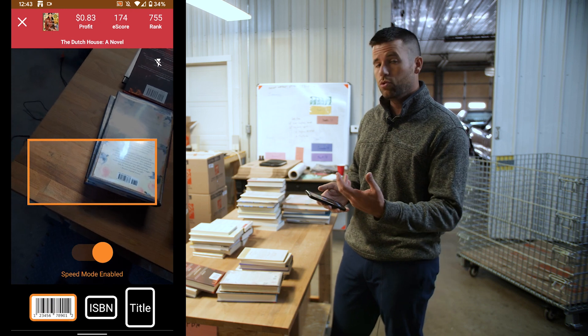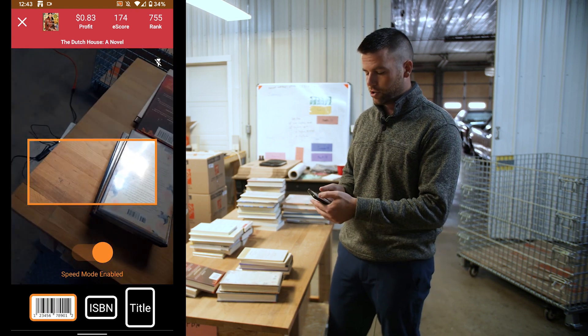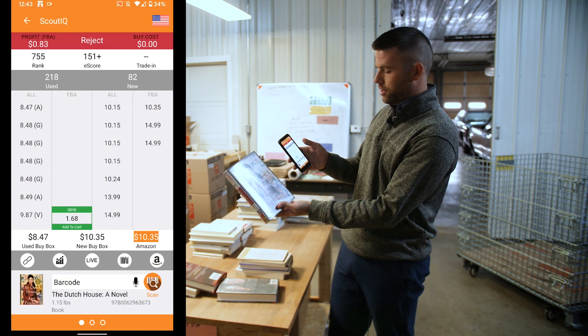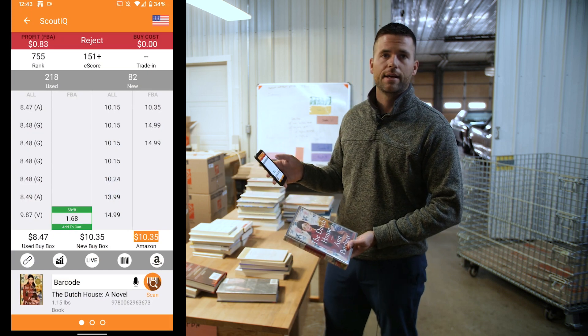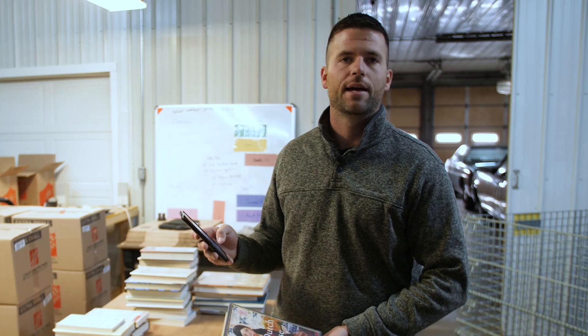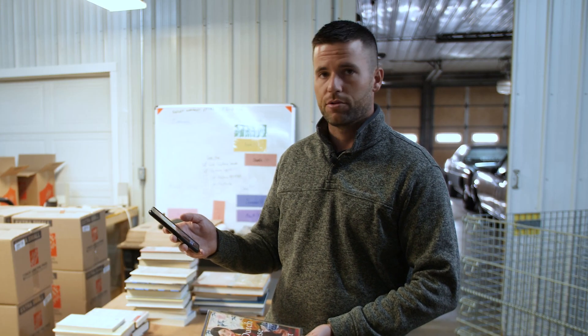That's it for barcodes. If you do wanna research a book further, you can actually X out of it. The last book you scanned will still be up there — the Dutch house — and you can see all the data and make more informed decisions about it. When you're ready to go back and scan again, you can just simply tap it and mow through some books.